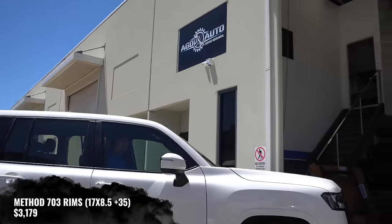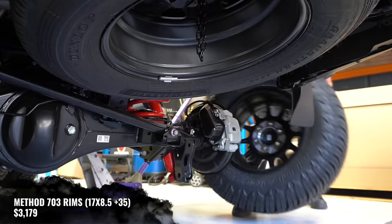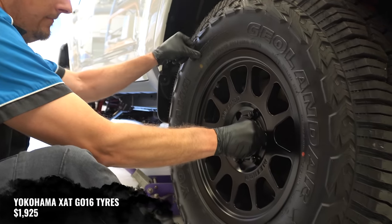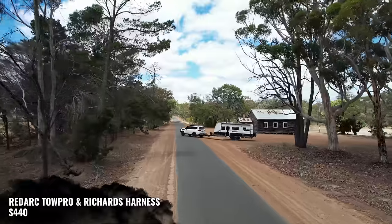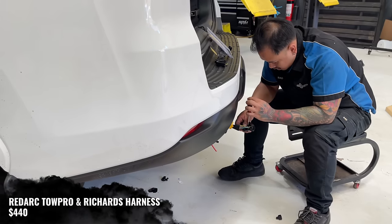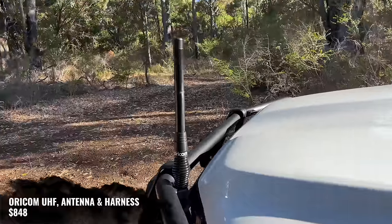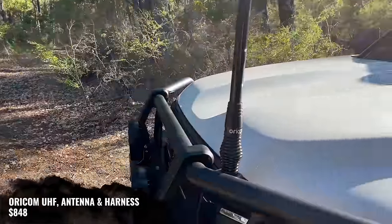The car went to AGD Auto for a set of Method 703 matte black rims, which was $3,179, and a set of Yokohama all-terrains, which was $1,925. We knew we were going to be towing a caravan with this car, so we needed a brake controller. We went with the Redarc and a Richard's Auto harness, which was $440. For communications, we've gone with an Oricom UHF, Oricom antenna, and another Richard's Auto harness to make that work, for $848.